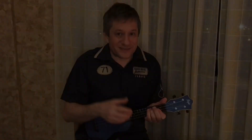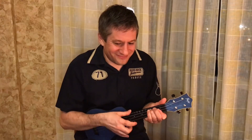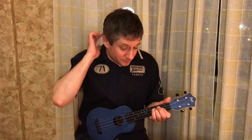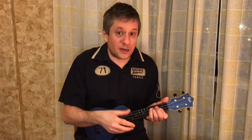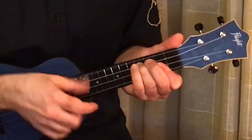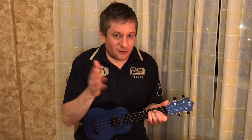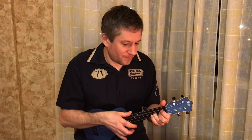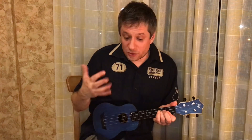Then you loop it — then you get on the nerves of everybody who's around. Once you get this pattern down, you can push the tempo and get it up to speed. You can also fool around with some other chords. And now let's get to the chords.